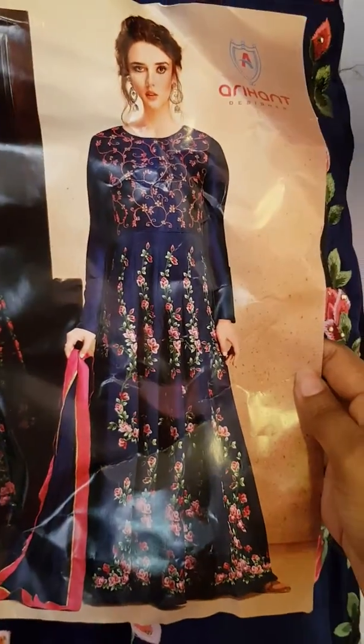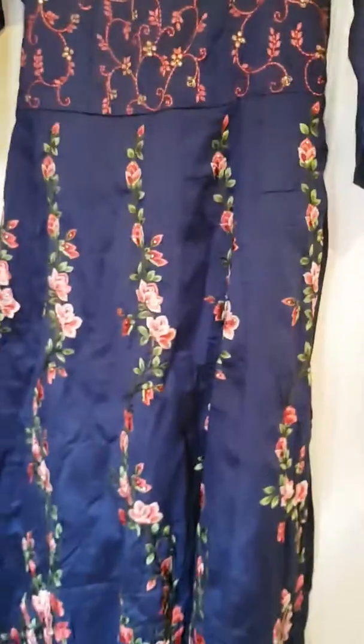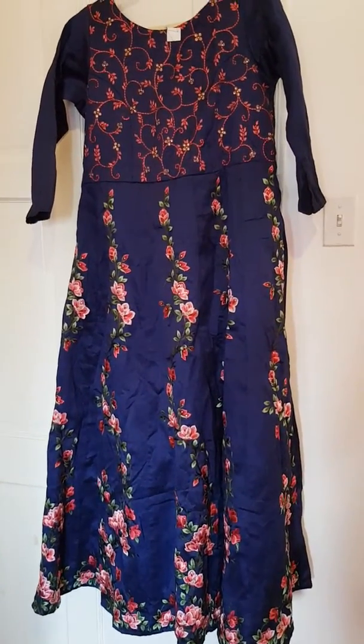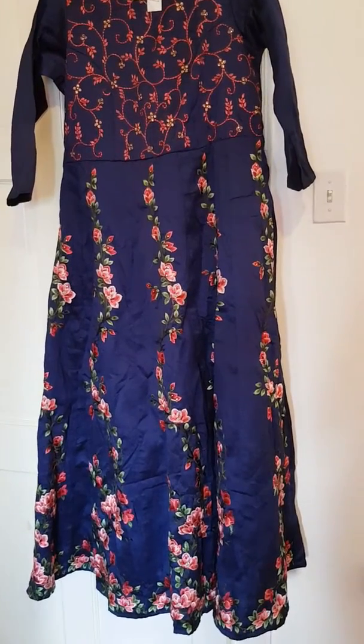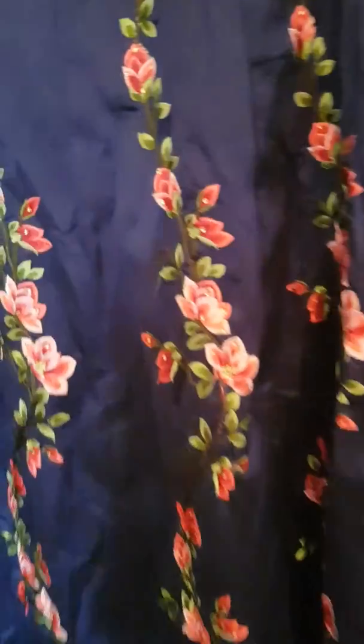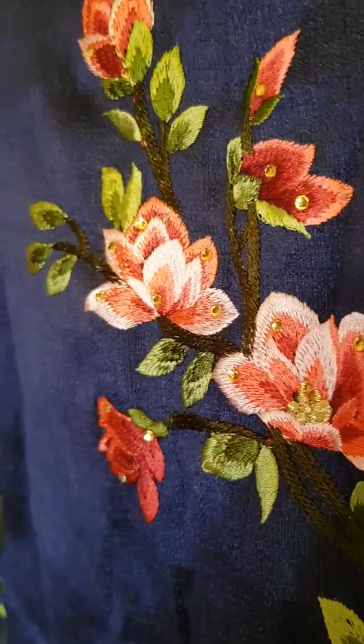Dress number three is from the Arihan collection. This is a size large, or for the tubas. It's a pretty floral dress. The material is raw silk. The floral details are very pretty.